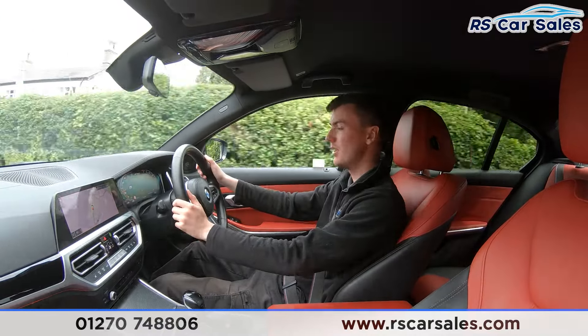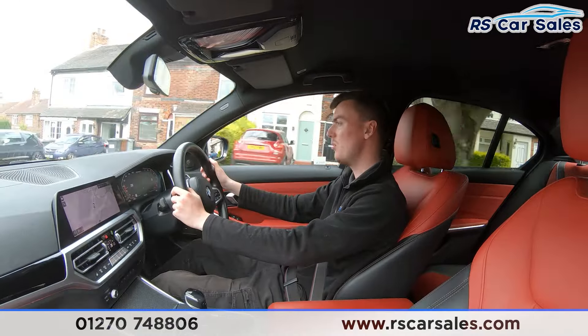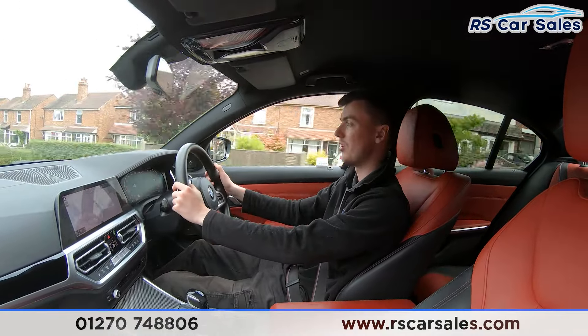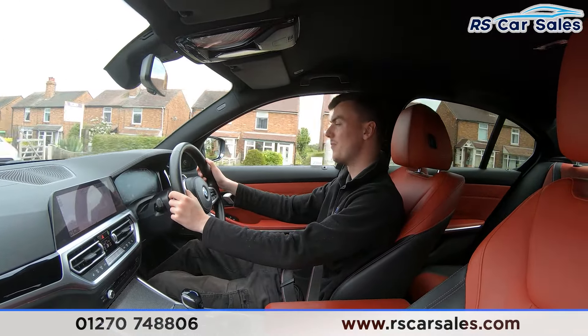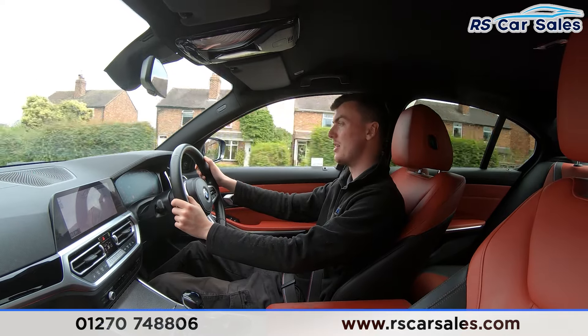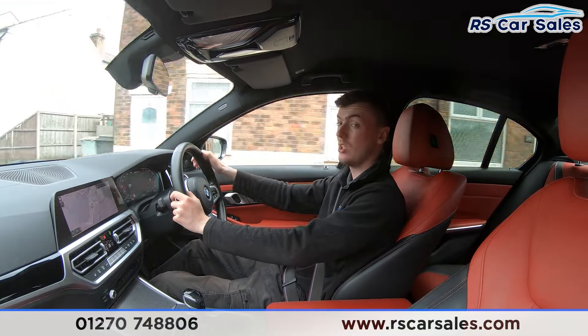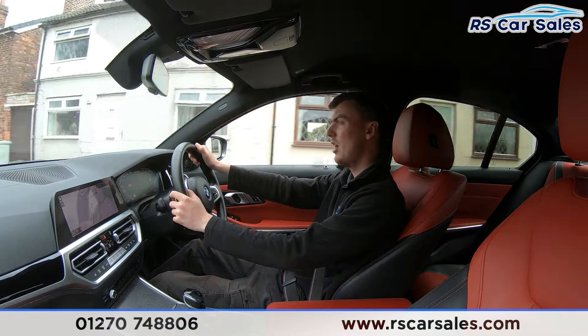We have the digital dashboard in front of us showing different displays, as you'll have seen in the photos. We also have the heads-up display, which is currently showing the speed limit for this road along with the digital speedometer. If you listen carefully throughout the video test drive, you'll notice it's free from any unwanted knocks or bangs.